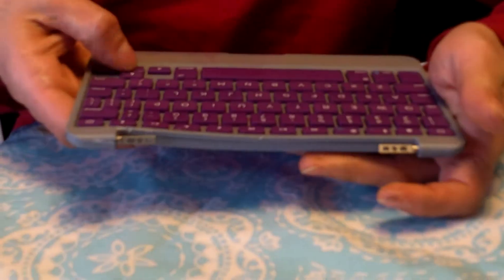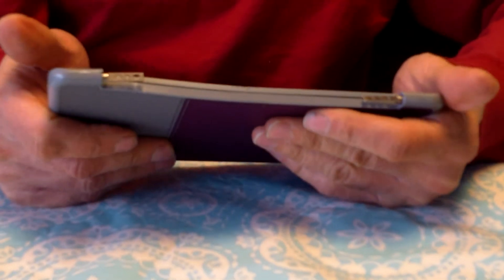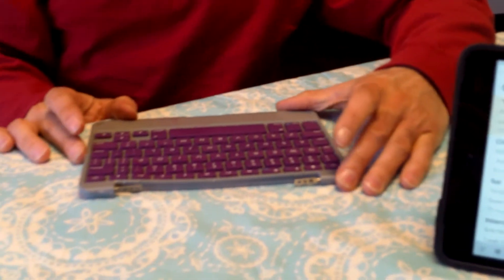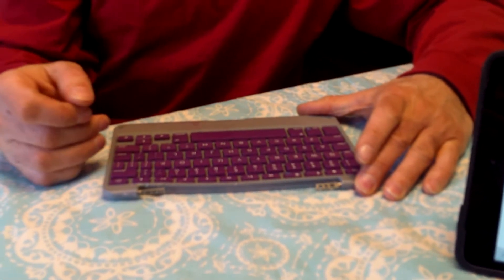It was just like this — it didn't have the cover on it. It was just kind of flopped there. I think we paid two bucks for it. It's rechargeable and has a little micro-USB plug here.